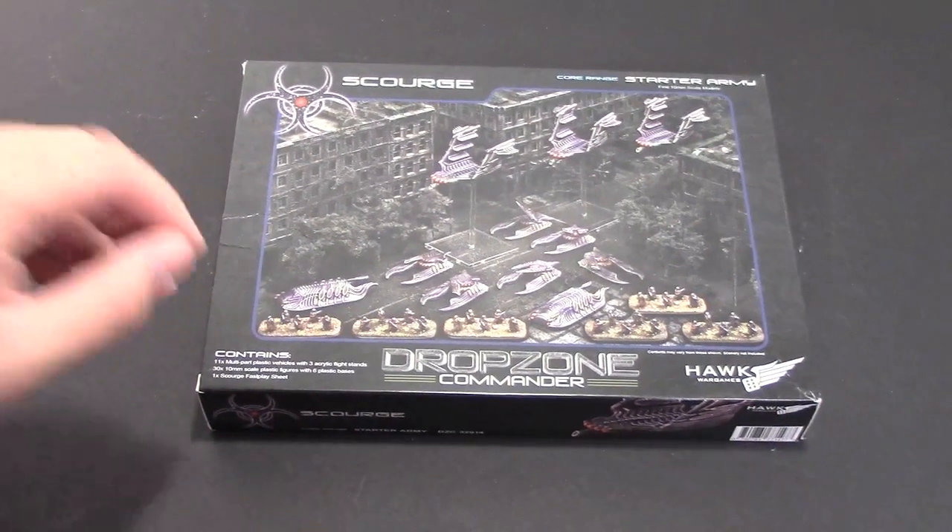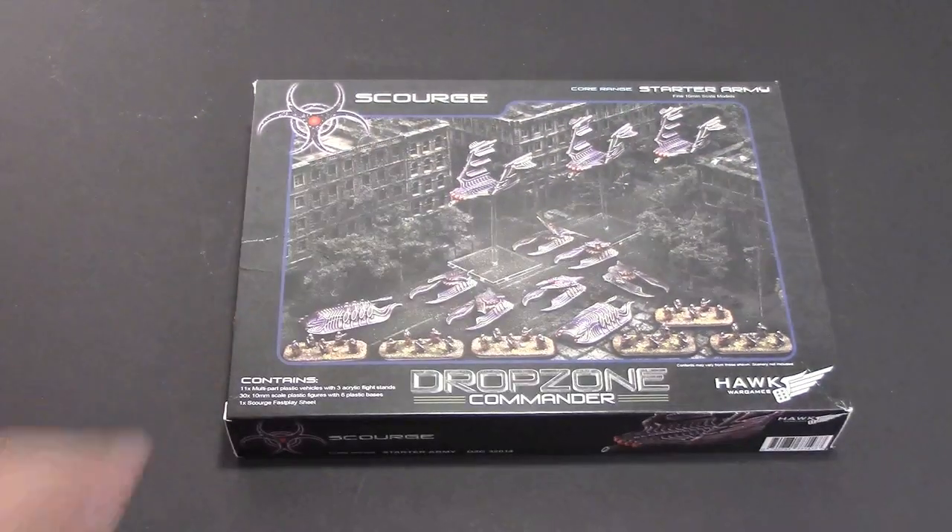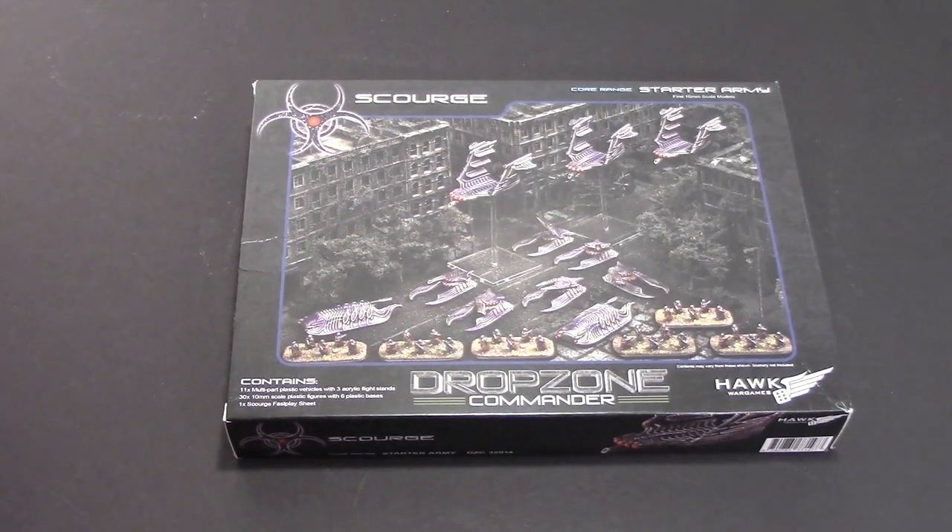Hey Bulls fans, Adam Ayer here with another Tabletop Ready Tips for the Rest of Us, where I go over some pretty basic stuff to get your stuff tabletop ready. Today I'm going to be painting some of the models in the Drop Zone Commander starter kit for Scourge - the army that I want to play.